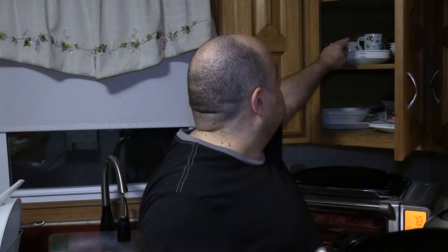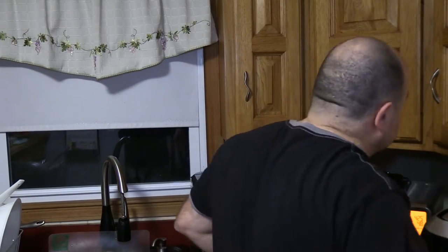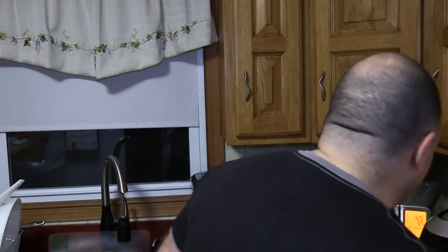The fries are done from the air fryer — put those on a plate. Oh, fire hot — it's a crispy fry. Little ketchup. Never double dip, that's why I'm turning the fry around. Good fries.